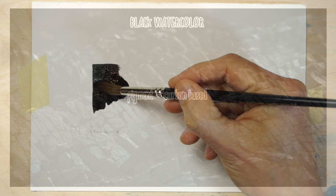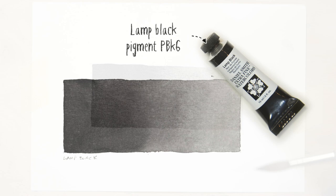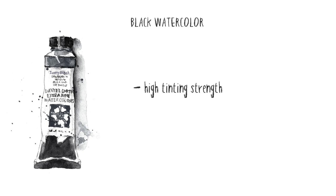PBK6 is often referred to as lamp black. It's the most opaque of these black pigments and has a cool bluish undertone. PBK9 is known as ivory black — it is less opaque than lamp black and has more of a warm black appearance. Black pigments in general have a high tinting strength, meaning they can easily become overpowering when mixed with other paints.